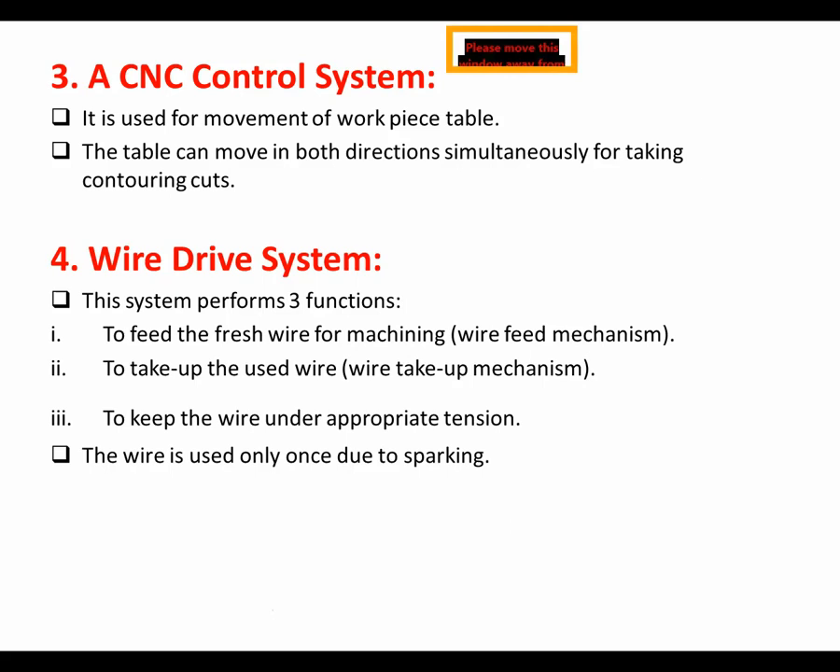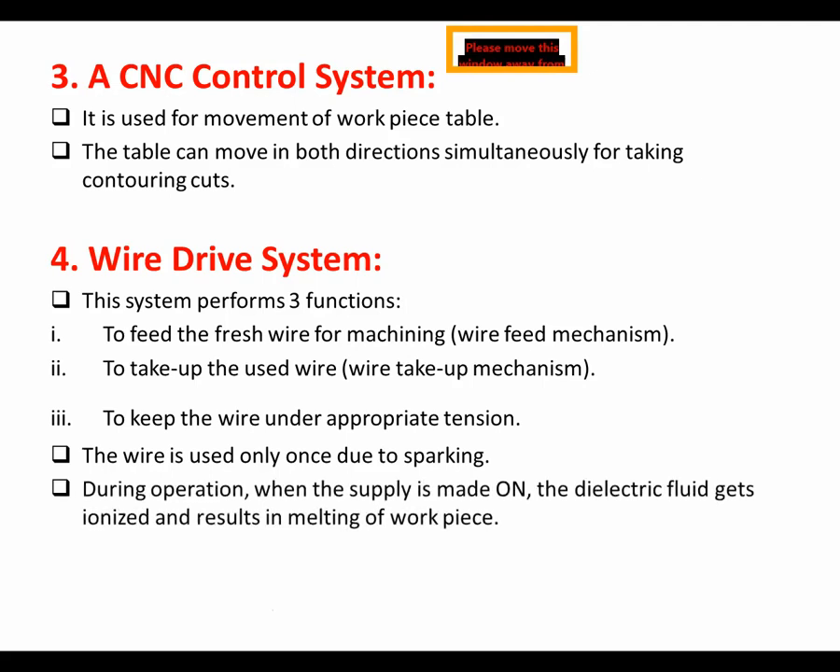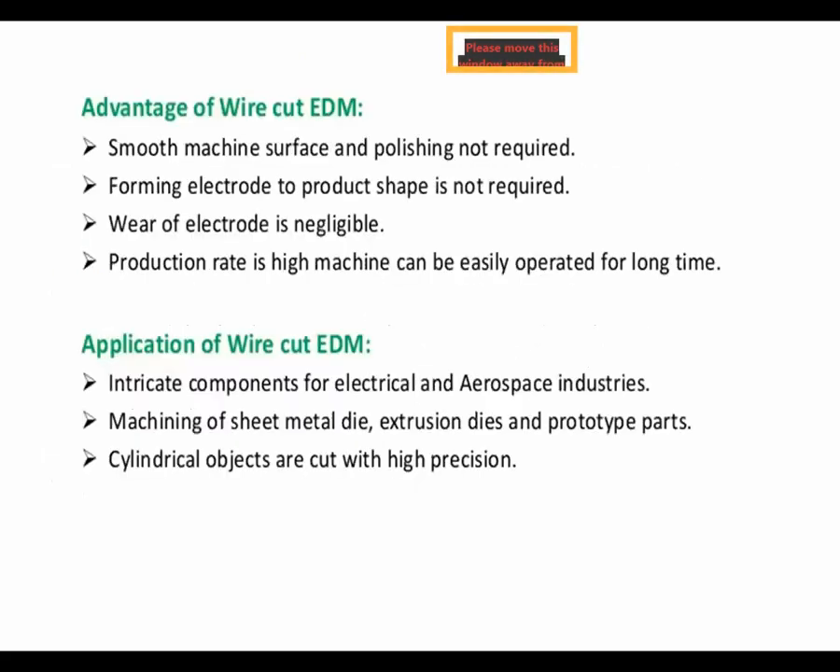The wire is used only once due to sparking. During operation, when the supply is switched on, the dielectric fluid gets ionized, which results in melting of the workpiece material.